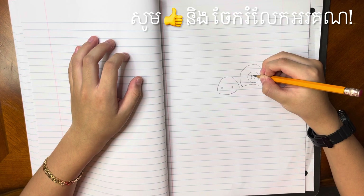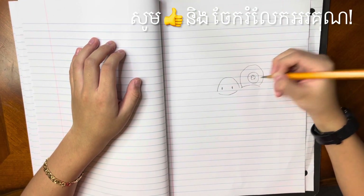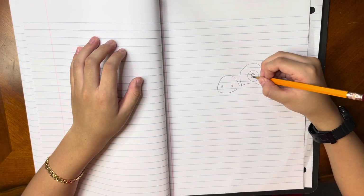So first around here we are going to make a curve. Now here we are going to make another one but smaller. Now color it in but not the big one and the small one.